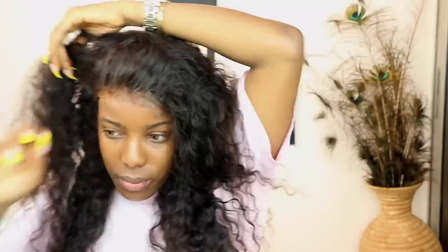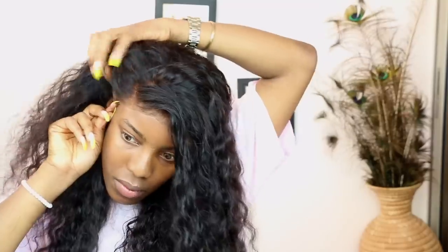So now I'm just positioning the wig on my head and making sure it's right. Once I'm done with that, I'm just going to push my weave backwards so I can see the area where I'm going to be putting the spray.